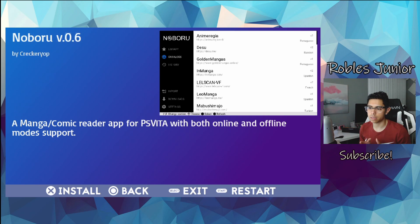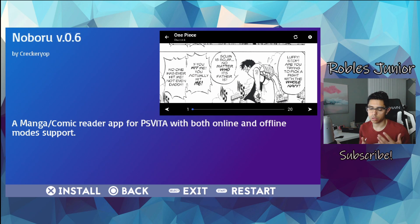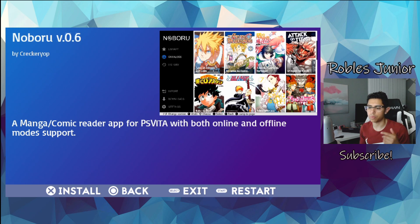For the most part, when we're looking at newer homebrew that's released, I like to go through it with you for the very first time. Sometimes, if it's a more in-depth tutorial — like connecting a PS3 or PS4 controller — I would test it first and then make the video. But for new homebrew releases, it's exciting to go through it together.